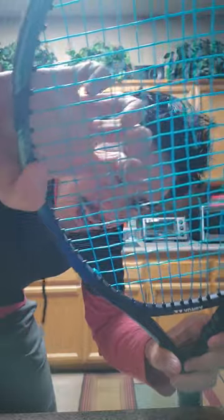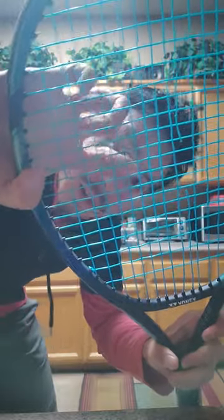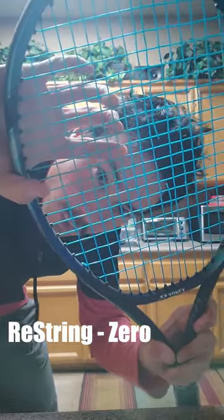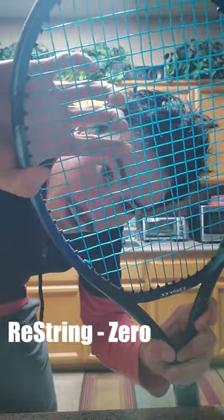So this string has broken, and the snapback is still this freaking good. Look at that — I cannot get the string to go out of place. And this is after the string broke, so you know that they've been plenty worn in, and they're still that good of snapback.